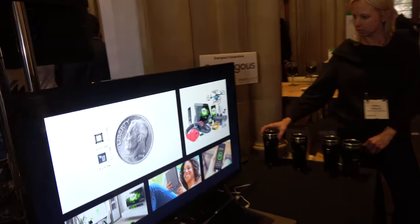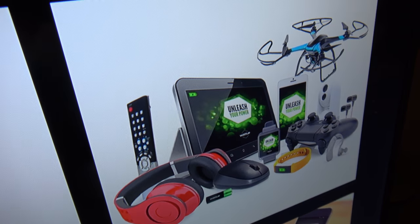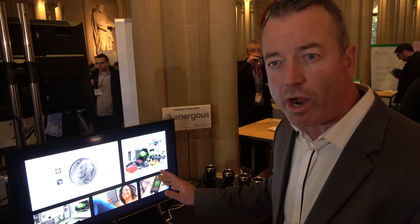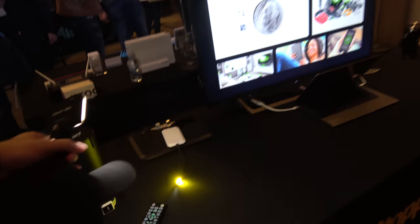In the future there will maybe be all these devices wireless. Correct. Any small electronic device from tablets to fitness bands to smartphones — any small device that requires roughly 10 watts to charge or lower is kind of our sweet spot for the technology.